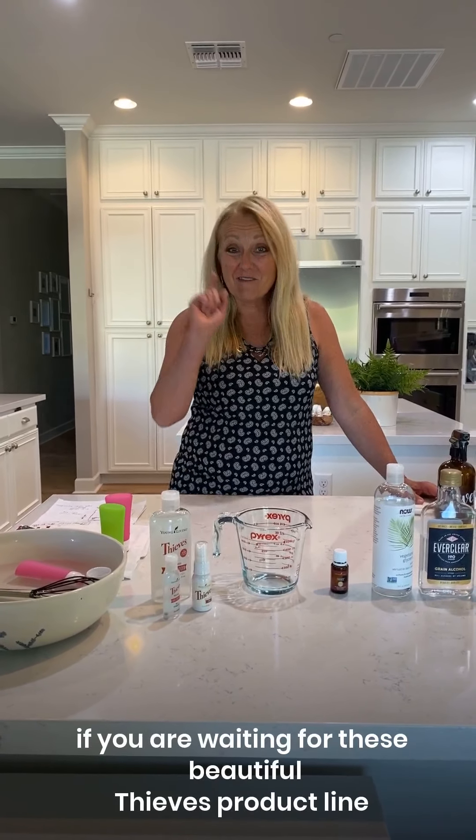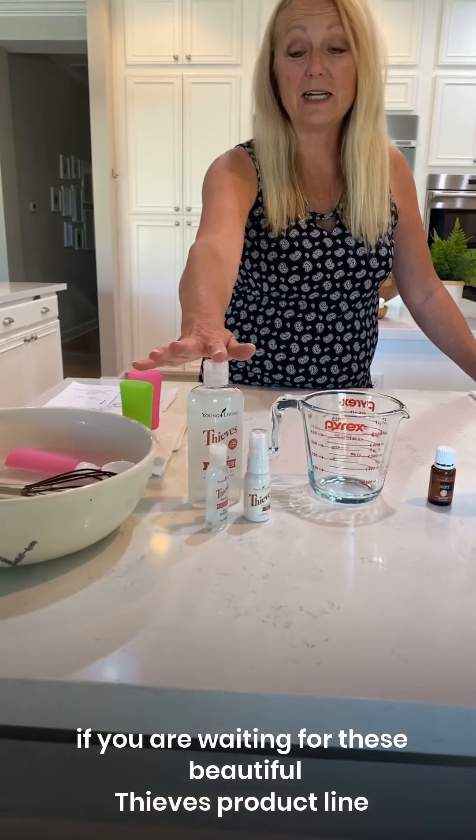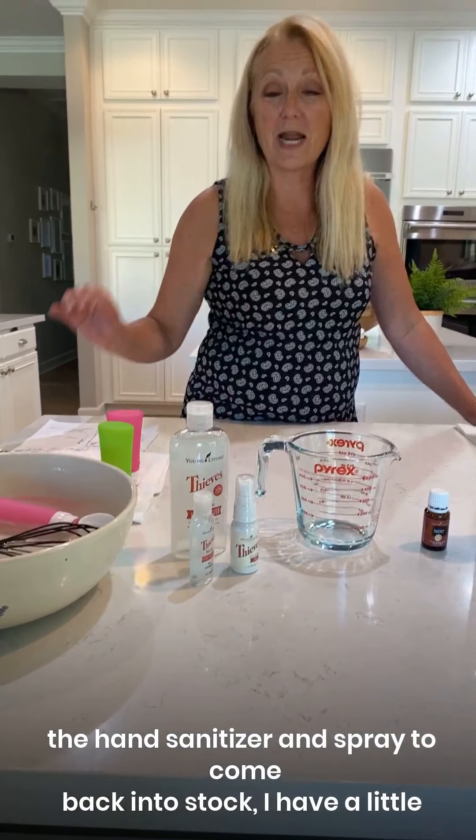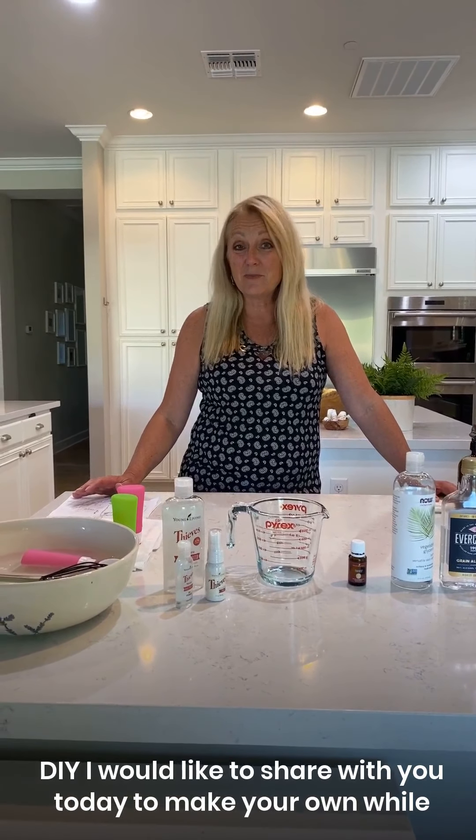Hey friends, if you are waiting for the beautiful Thieves product line — the hand sanitizer and spray — to come back into stock, I have a little DIY I would like to share with you today to make your own while we wait.